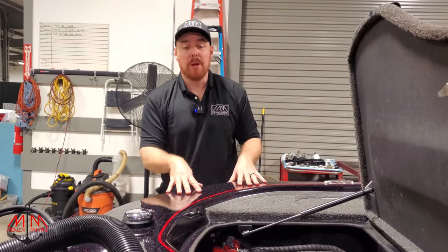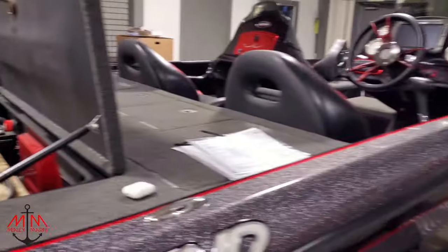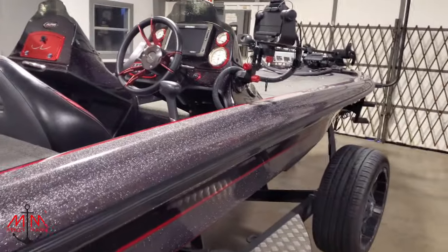Hey guys, Michael with Mealing Marine, and today we're going to be working on this beautiful Legend Alpha.